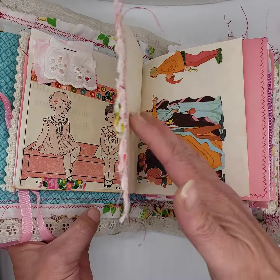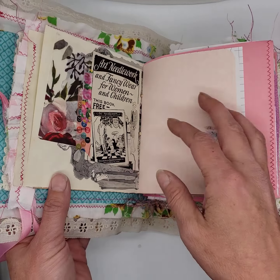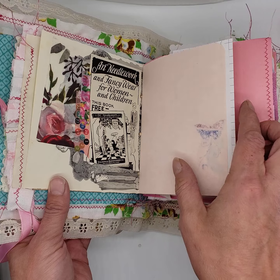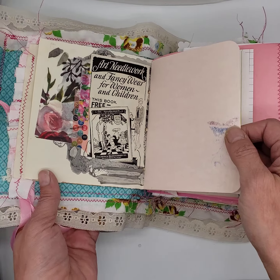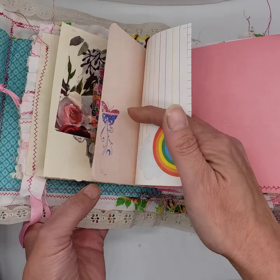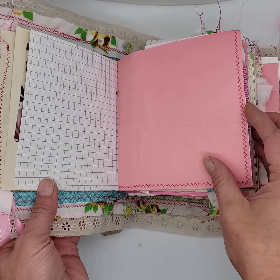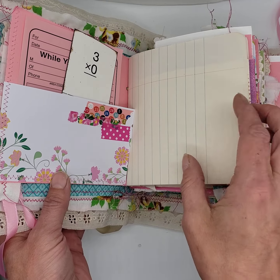Tons of sewing — I've got all that pleated fabric on there. There are some book pages out of a children's book, and more pages out of one of those vintage pattern books. Some collage work in here, a huge variety of different paper. And like I said, lots of pockets, lots of tucks.